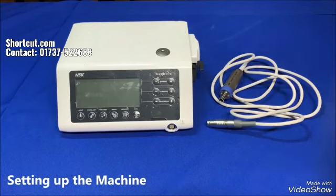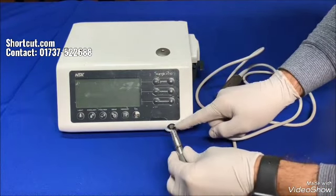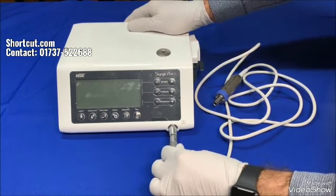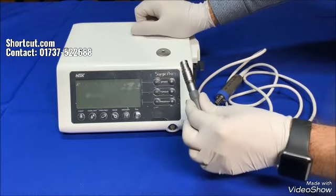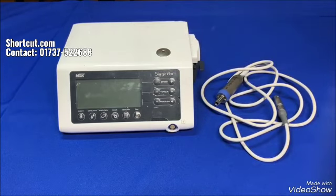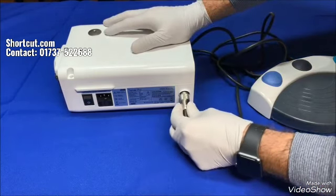Let's set up the machine. We begin with connecting the motor cord by aligning the marks on the cord connector and the jack on the control unit. Push it until it clicks and pull it a bit to make sure it's locked in. To disconnect, you'll need to pull back the metal sleeve with one hand a little bit and pull the cord out with the other hand. Connect the foot control cord pretty much in the same way, except there's a secure lock nut to screw in.